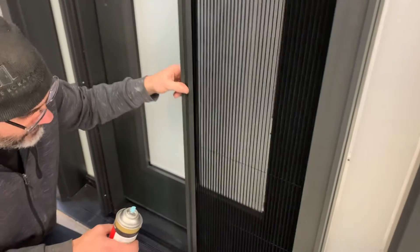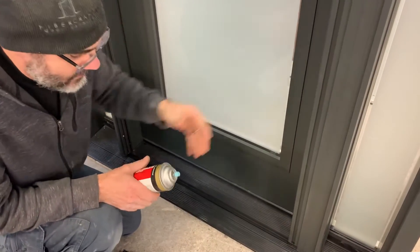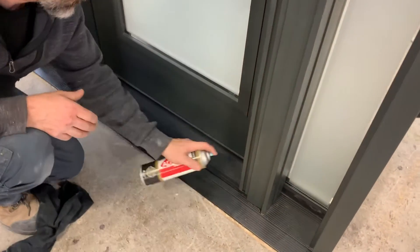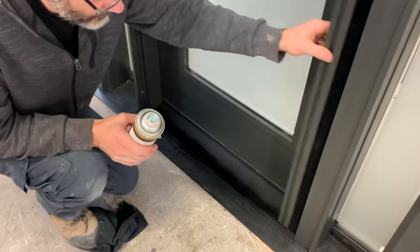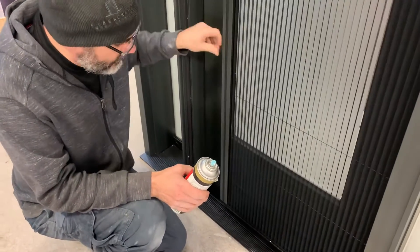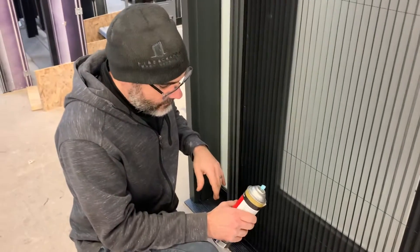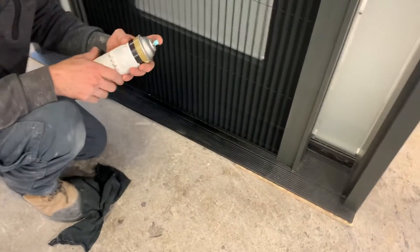We're going to pull the screen out a little bit just to give it a check. I'm just going to spray it along here nice and quick, then run the screen back and forth on that to help lubricate it. Down at the bottom, pull the screen right across and spray a little bit back into this corner here.